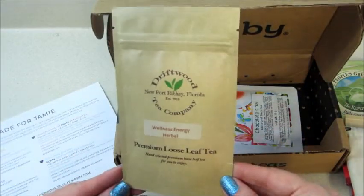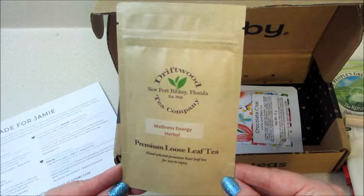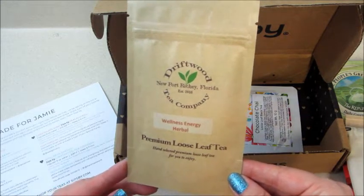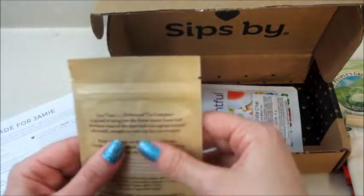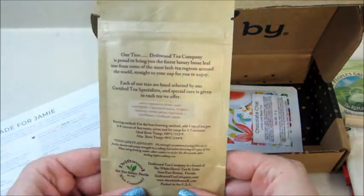This one is Driftwood Tea Company, Newport Richey, Florida, and this is a wellness energy herbal tea. It's loose leaf, so there's enough in there for several cups of tea.